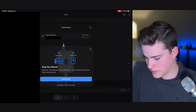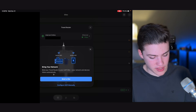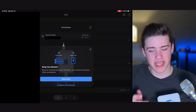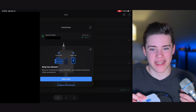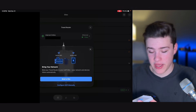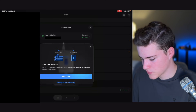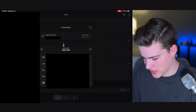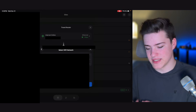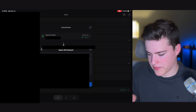It says 'bring your network — bind your travel router to your UniFi site, and your networking devices follow automatically.' That's a really cool feature. If we're traveling and don't trust the hotel, we can bring any UniFi camera or UniFi device and plug it into the ethernet port — it will be connected to your home site just like normal. In theory, you could bring a PoE switch and a camera and have that all secured in your hotel room. We'll bind to a site and select the guest network from the church I work at.